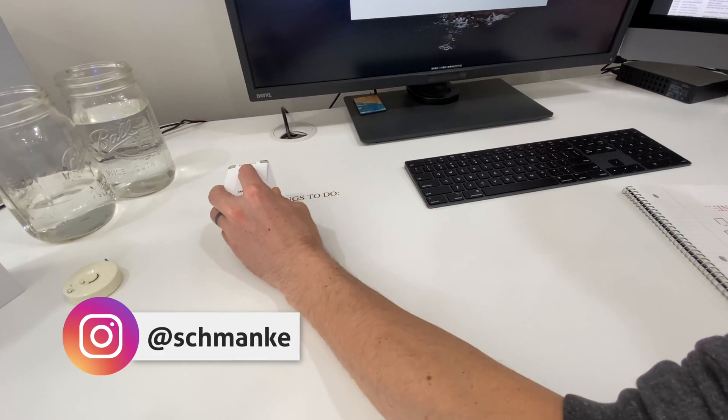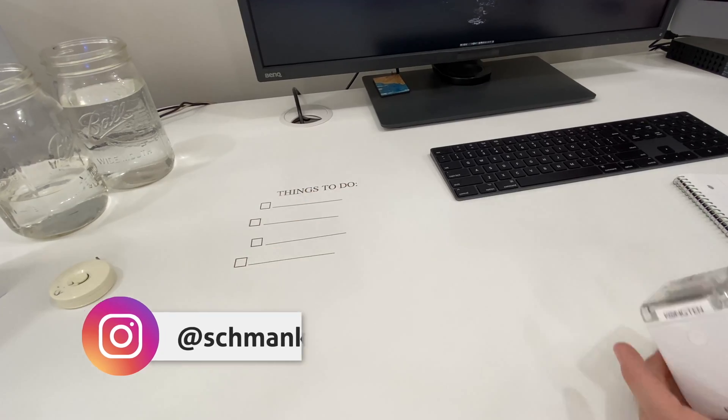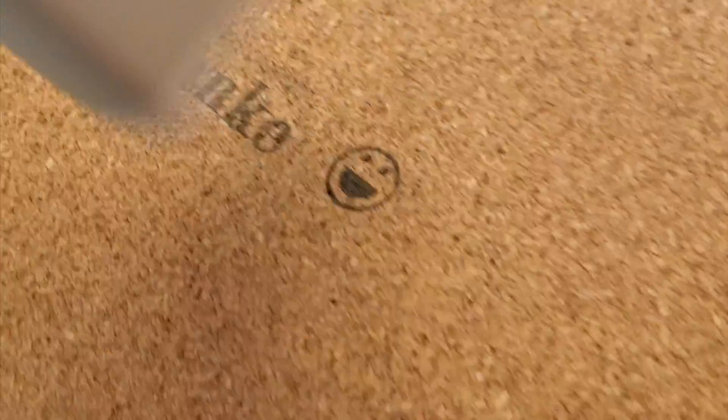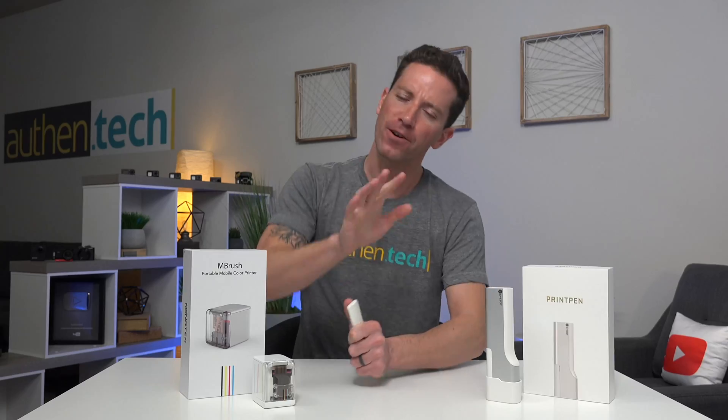Today we're checking out these two handheld printers — I'll show you how they work, which is pretty incredible technology, a comparison between the two, and which one I found is better. Spoiler alert: the M Brush wins by leaps and bounds and is the cheaper option, which is very cool. The Print Pen has some great potential but one major downfall.